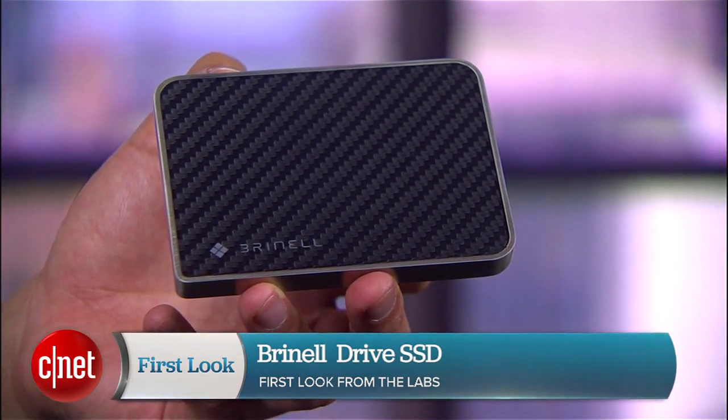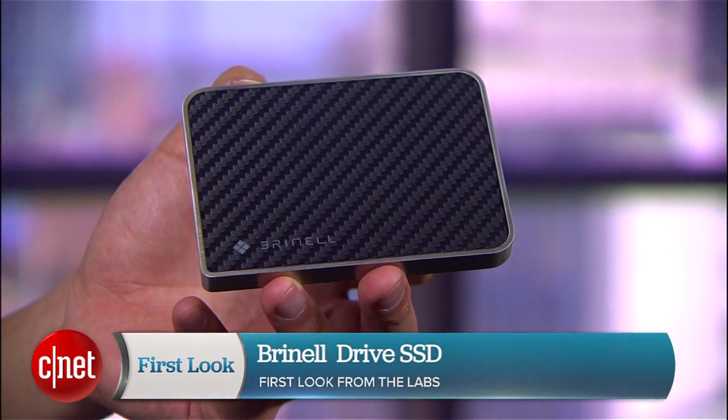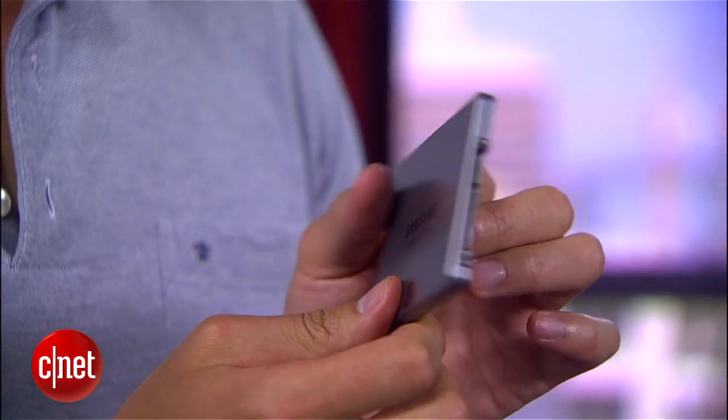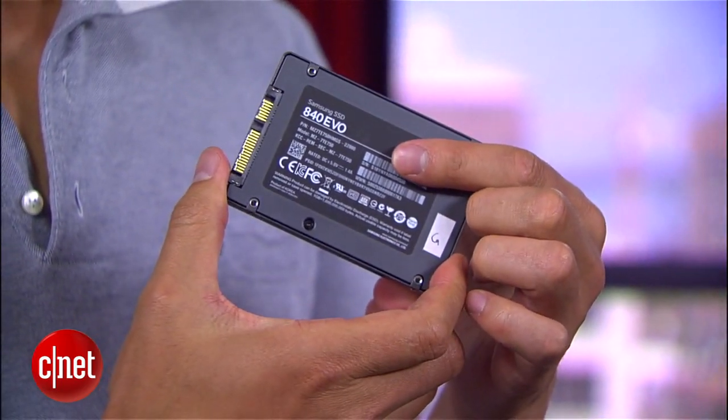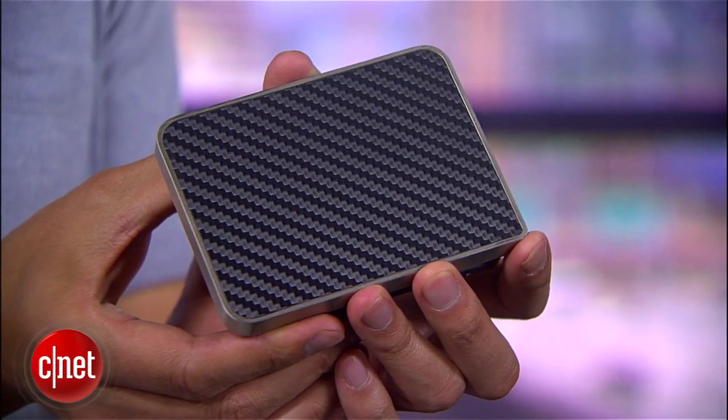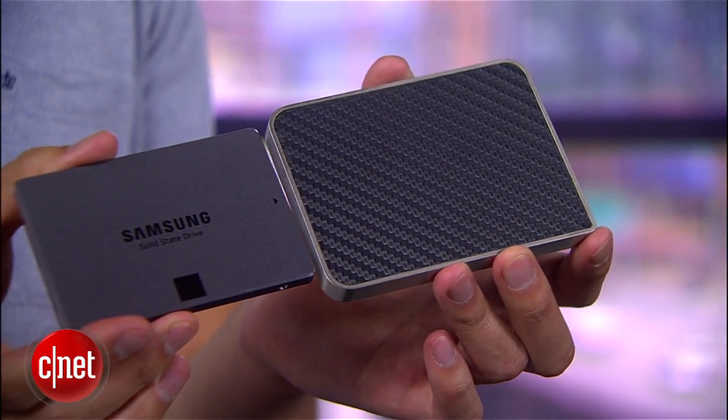Hi guys, Dom Ngoz here and this is the Drive SSD from Purnell. This is basically a purple enclosure that holds a solid-state drive on the inside — not just any SSD, but the Samsung 840 Evo, like the one I have right here. This is one of the best SSDs on the market. Purnell is a German company, and combining the German engineering on the outside with the best SSD on the inside gives us nothing short of the ultimate storage device.